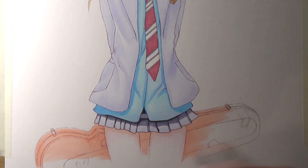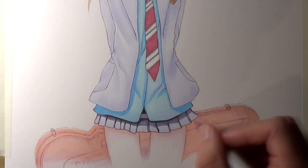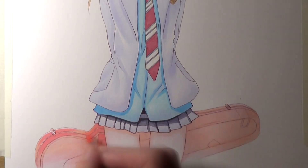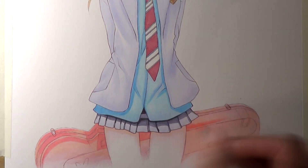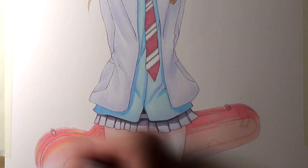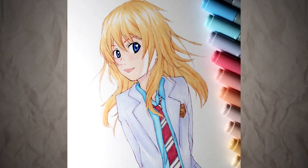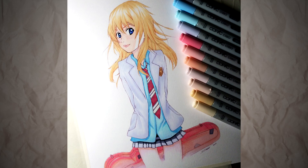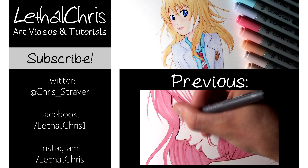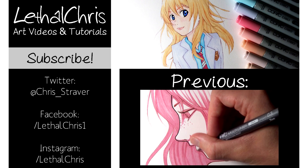I really enjoyed working on this one, and I'd wanted to work on it for a long time after watching the show. I highly recommend checking out Your Lie in April if you haven't already — it's definitely a show I'm going to be watching again in the future. If you enjoy videos like this, make sure you're subscribed, and any likes, shares, and support is always hugely appreciated. You can follow me on Twitter, Facebook, or Instagram via the links in the description box below. Thank you so much for the support, I really hope you enjoyed watching, and I'll see you all soon.